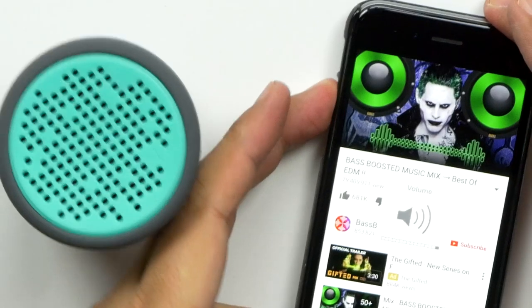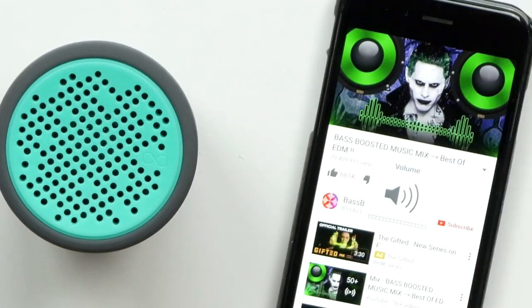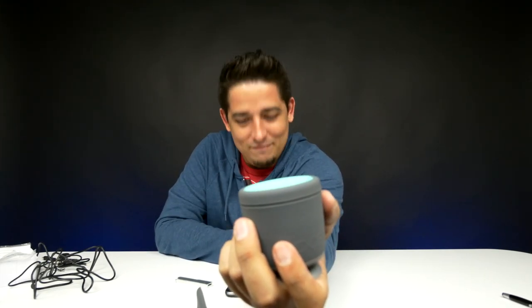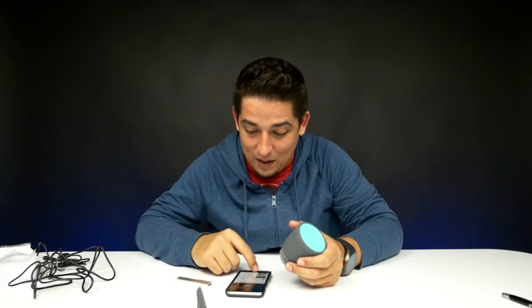It's got bass. This speaker's no joke. Wow, this little thing has got a punch to it. It's got pretty decent bass. Mids and highs are very good — very clear sound. I'm liking that.